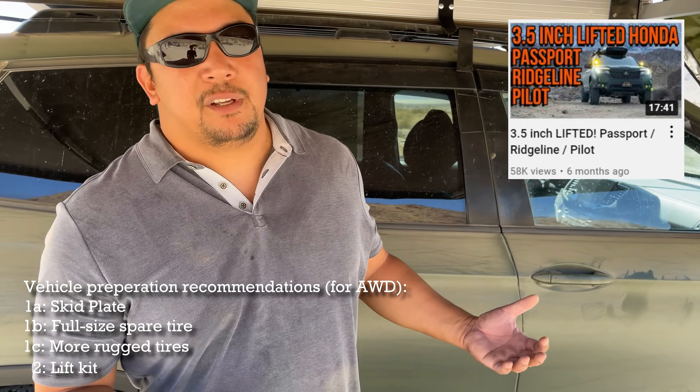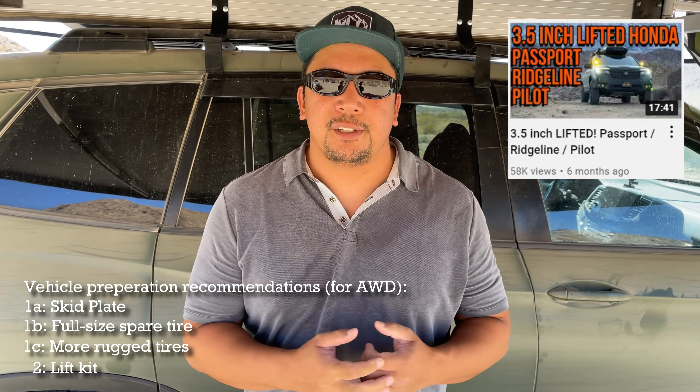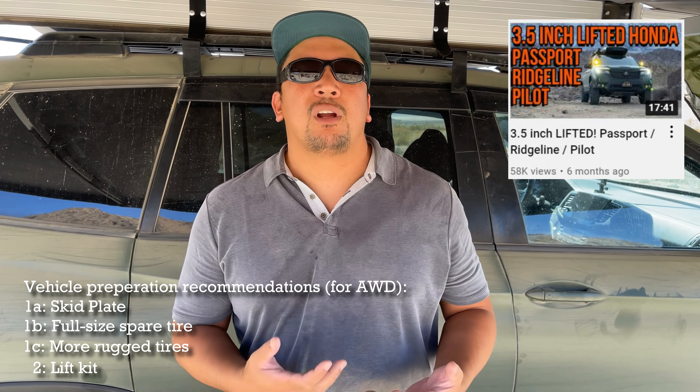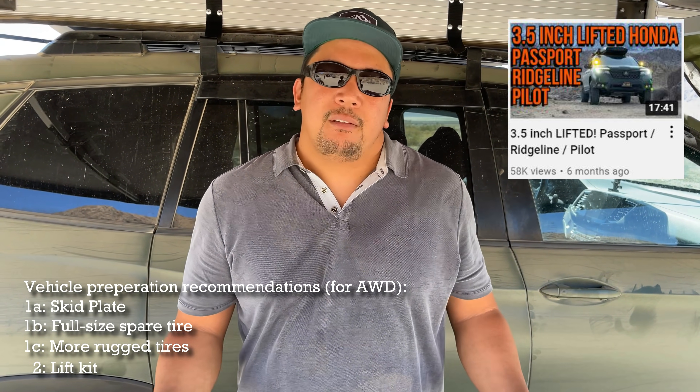Another thing about all-wheel drive vehicles and how you should prepare them: we could start talking about a lift kit. After your skid plates and your tires, a lift kit to give you more ground clearance and more room for error will be a good upgrade.